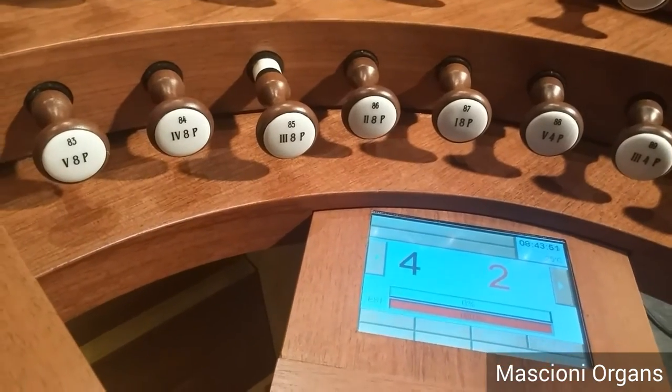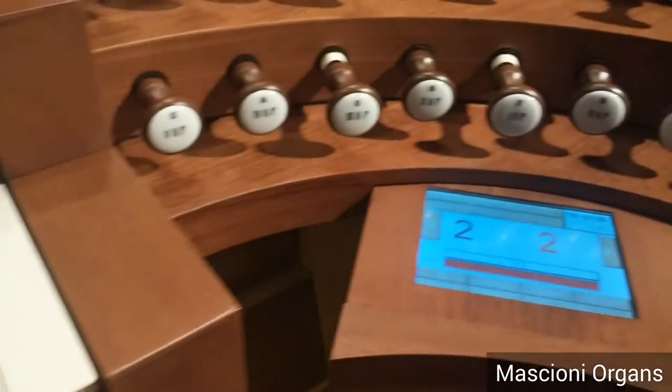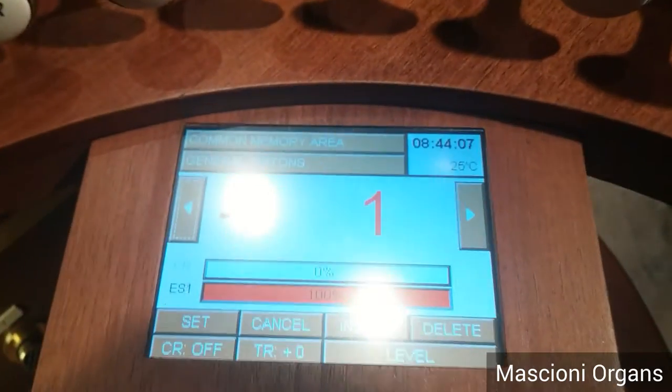You can also go backward with a minus button. In this case, you go back. When you press the general cancel, everything goes back ready.